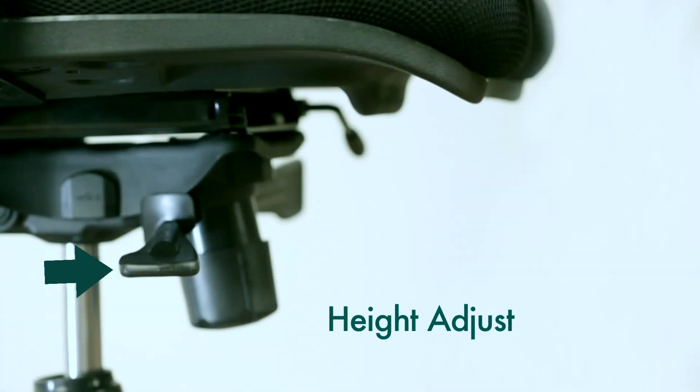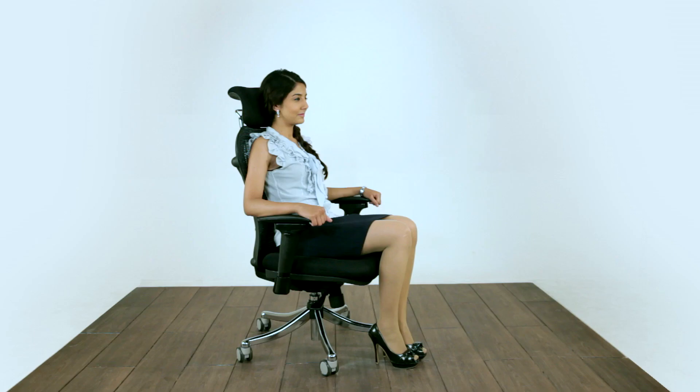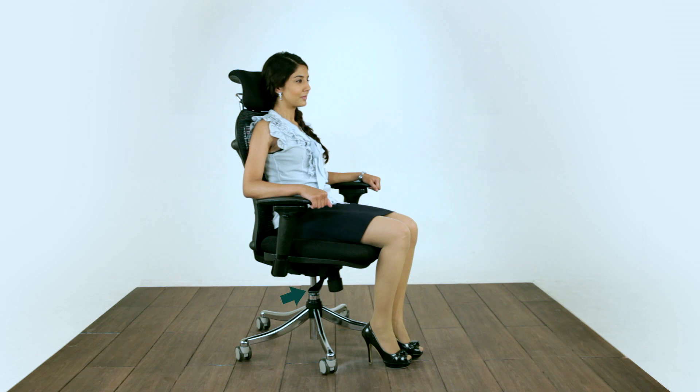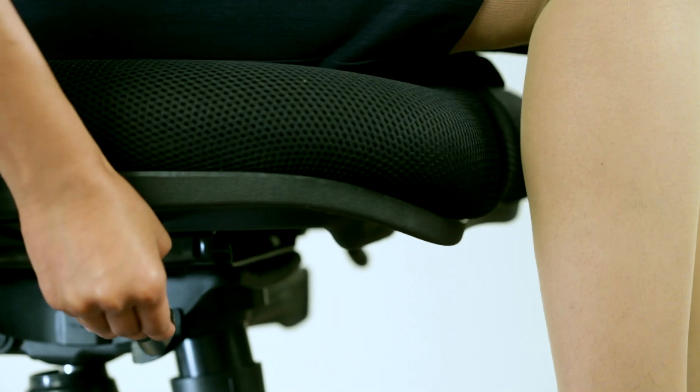The height adjustment lever allows the user to adjust the height of the chair to suit their height and comfort. To raise the seat, lift your weight from the chair, flip the lever on the right side up and release at desired height. To lower the seat, sit on the chair and pull the lever up and release.